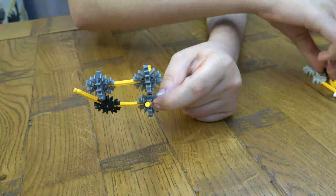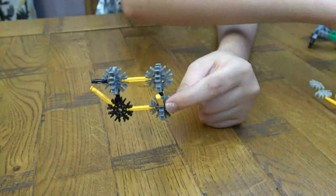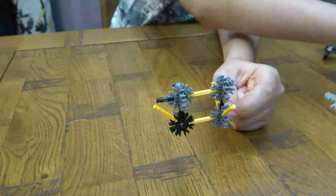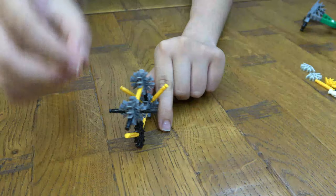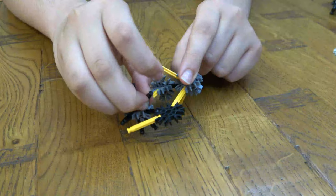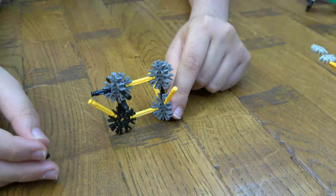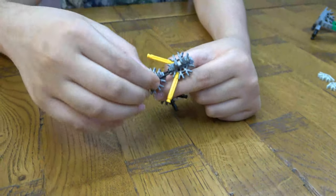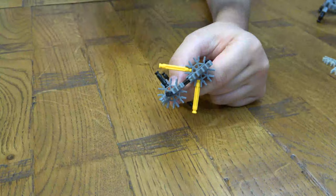So then next, you're going to get one on each side like this. Then next, get one on the bottom and one there — like that. Next, you're going to get one here and place it on.